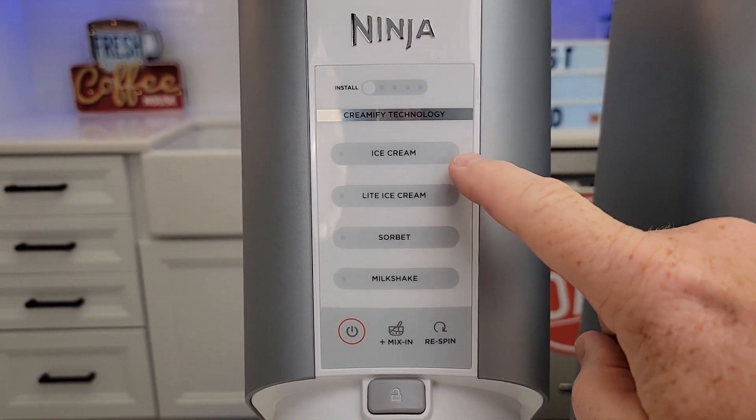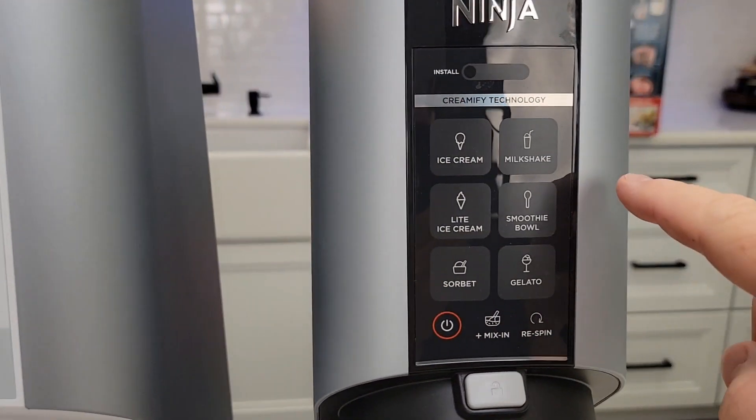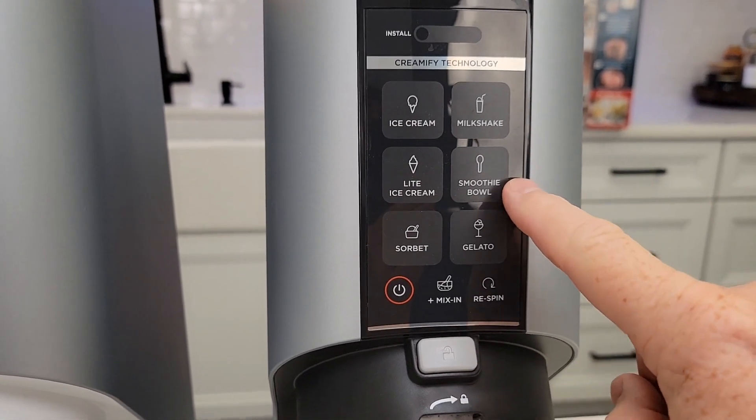So this has four functions: we can do ice cream, light ice cream, sorbet, and milkshake. This one does all of those, but we also got smoothie bowl and gelato.